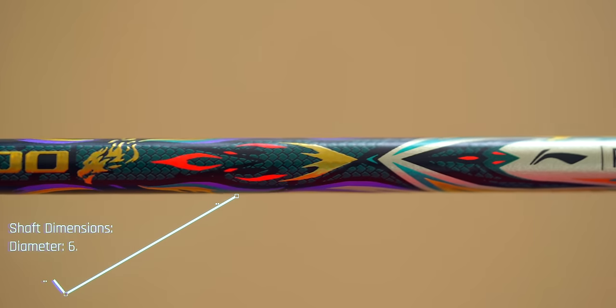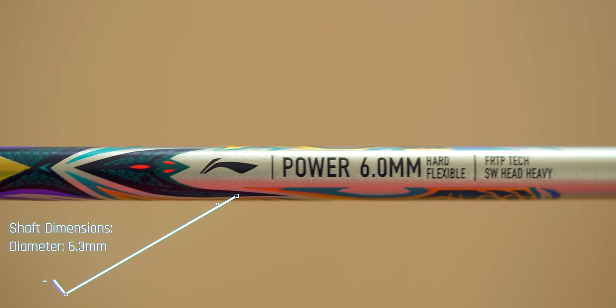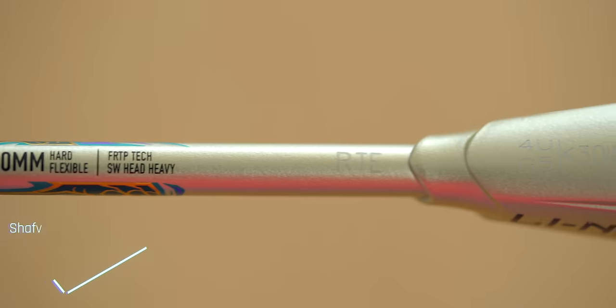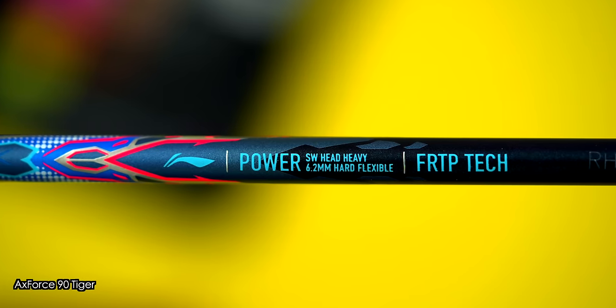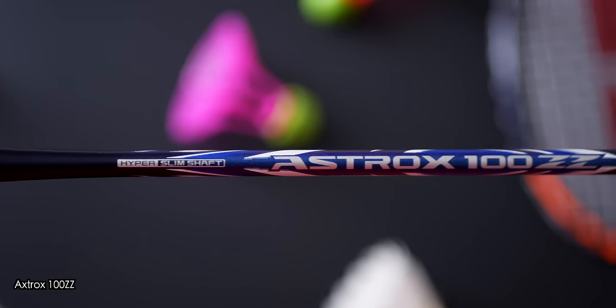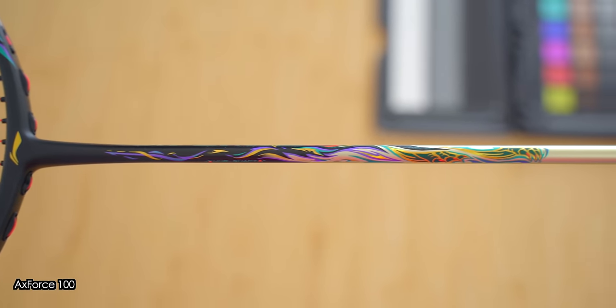Anything below 10 millimetres is considered thin in my book, so that's good. Moving on to the shaft, the Axe Force 100 has been marketed heavily for its 6mm shaft, which is incredibly thin. I measured it at 6.3 millimetres, which is very similar to the Axe Force 90s, as well as Yonex's directly competing Astrox 100ZZ. 6.3 millimetres is still the thinnest shaft I've ever measured on the channel.